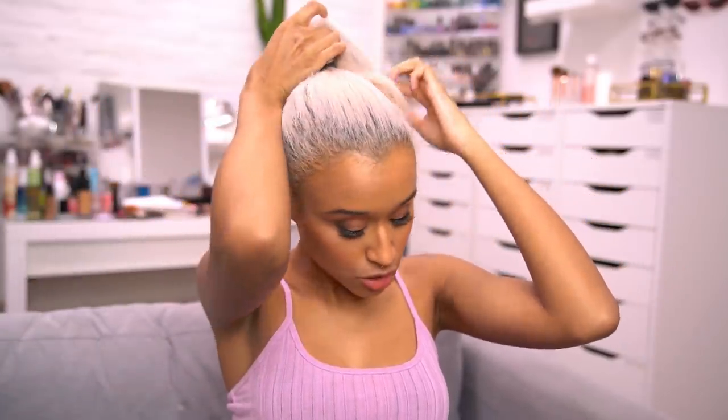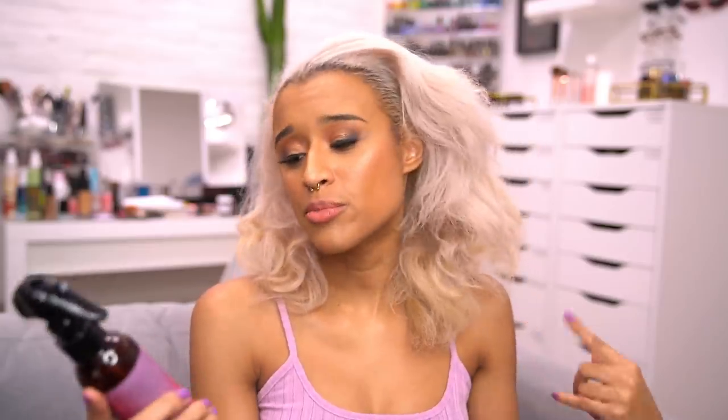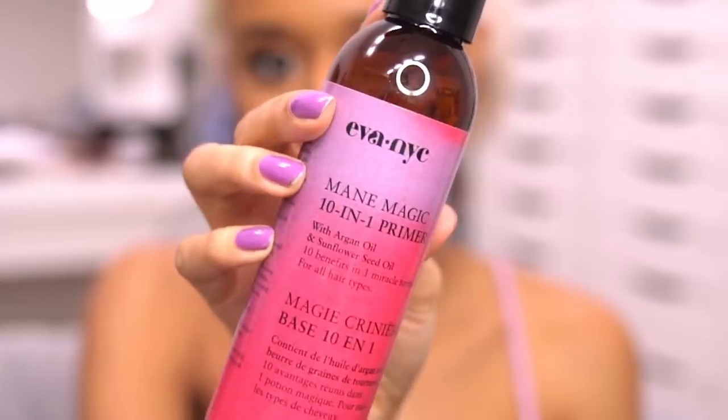I always start with my hair straightened. I know some people like to blow dry it first, but it always works so much better for me when I start straight. I like to start with the heat protectant because you have to if you don't want to ruin your hair. I'm using the Ava NYC Mane Magic 10-in-1 Primer. I don't know how well this works because it's been so long since I've curled my hair, so I'm trying this out for the first time.